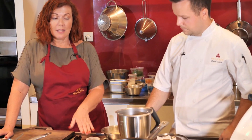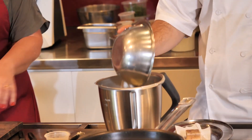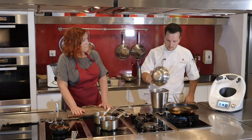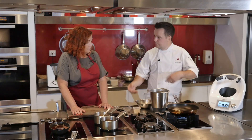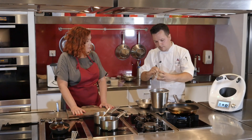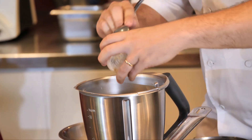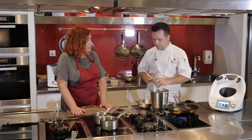Now we have the parmesan water. We add the soy lecithin and blend it in the Thermomix to combine everything well. Without soy lecithin it won't foam up as well — it acts as a stabilizer. If you're at home and don't have soy lecithin, adding some milk helps it foam up a little better.